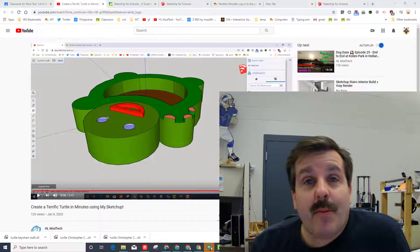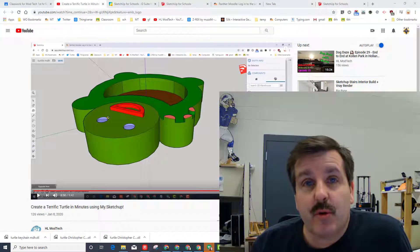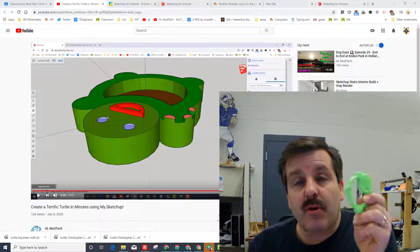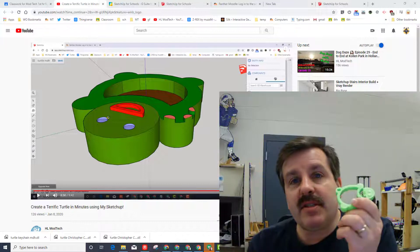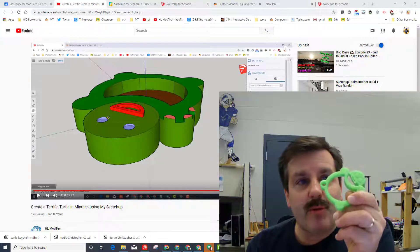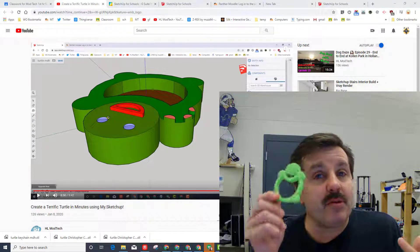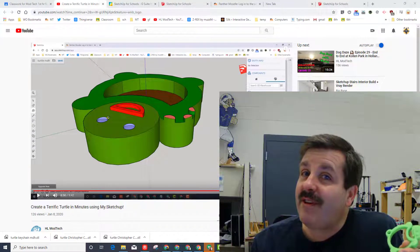Good day friends, it is me HL Mod Tech. The other day I showed you this cool lesson where we created this awesome turtle. One of my students said, 'What if we make it into a keychain?' When we went to 3D print the design we created the other day, the results were kind of strange. I found a way to fix it, so let's get cracking.